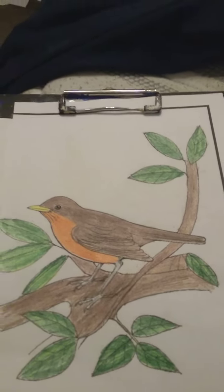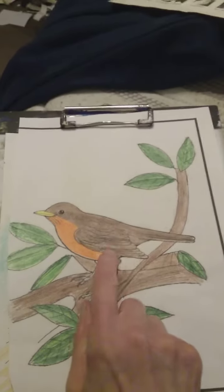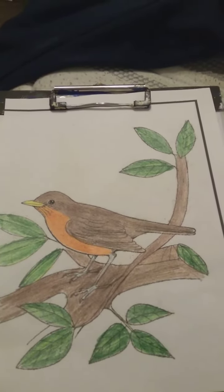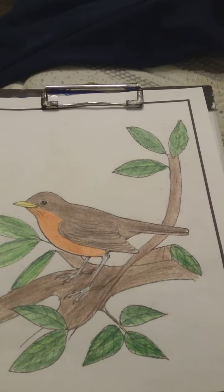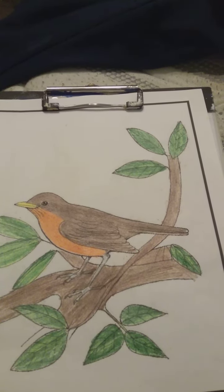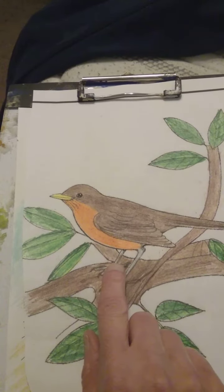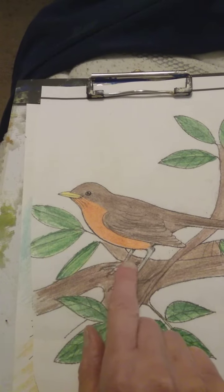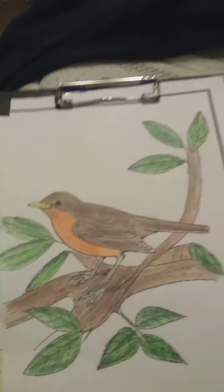Hello everyone, I just finished coloring this bird. It is an American robin — an American singing robin — up in the tree. Look how well I stay in my lines!